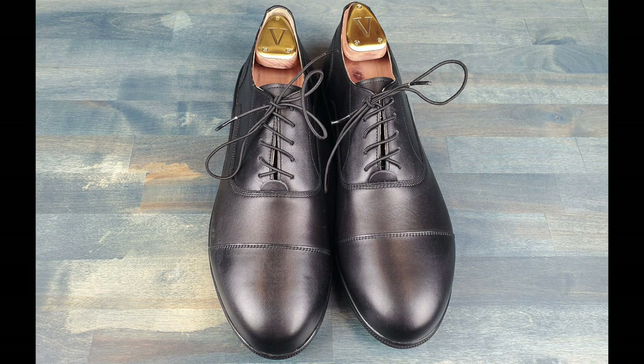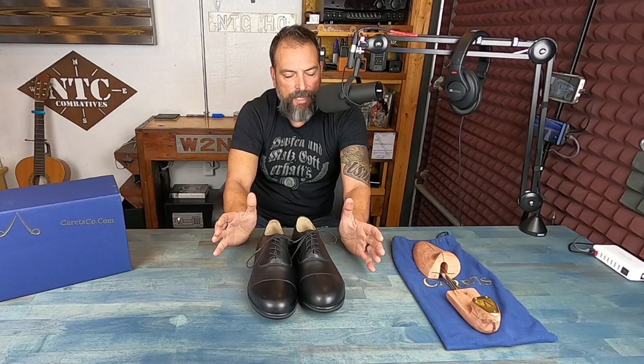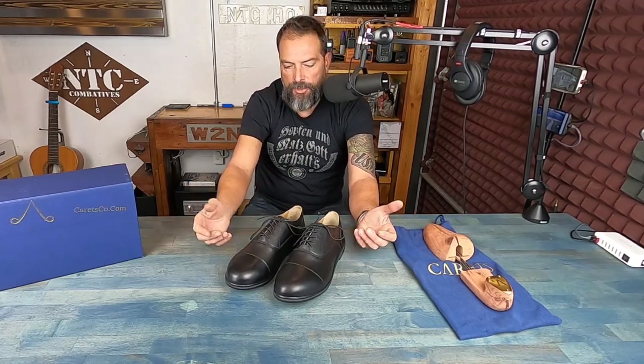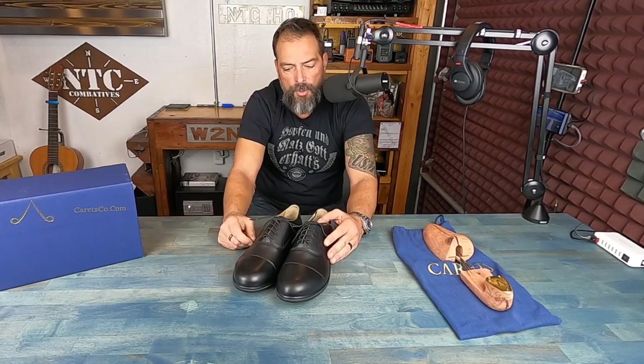The one negative people might find with these shoes is the price point — they retail for about $350 US. But you get what you pay for. If you want nice fancy leather in a good-looking shoe, you're going to pay that no matter what. The fact that these are minimalist and offer exactly what I want — and I know a lot of people are looking for the same thing — I can justify paying that price, just like I can justify paying for an expensive pack that isn't going to fail. You can also resole these shoes, so I'll probably have them forever.